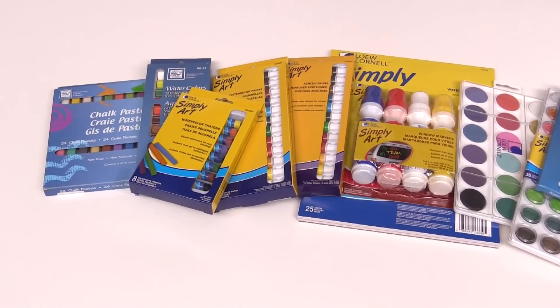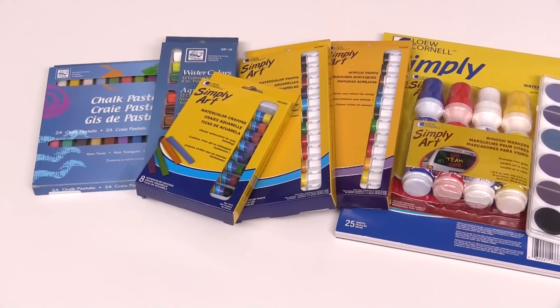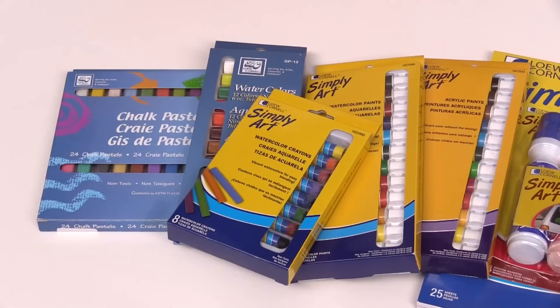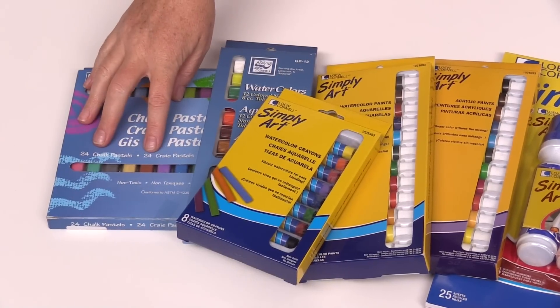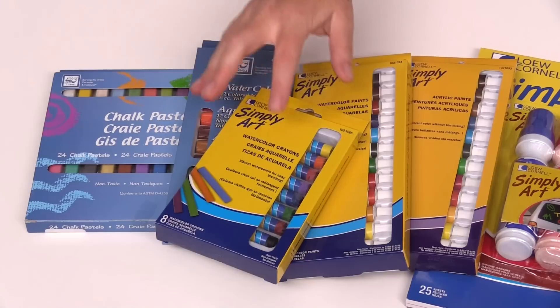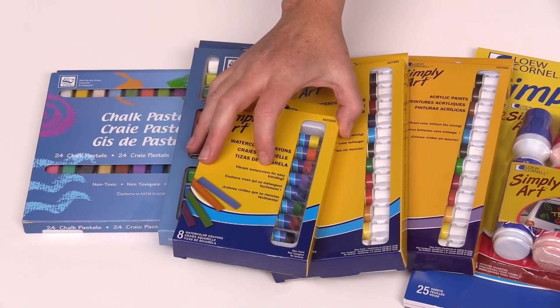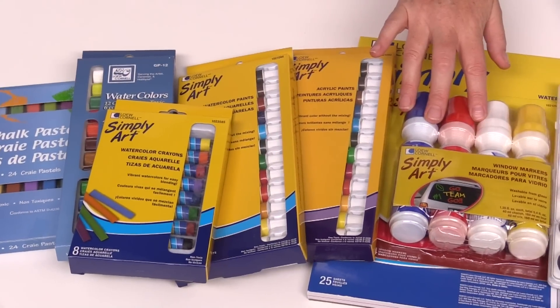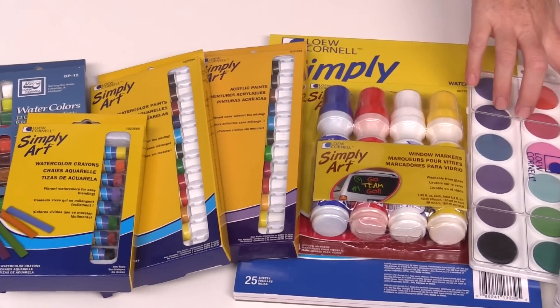There are plenty of different fine art items that you can now get at scrapbook.com. Lowe Cornell has pastels, they have watercolor paints, watercolor crayons, acrylic paints, window markers, and watercolor cakes.